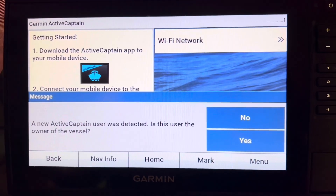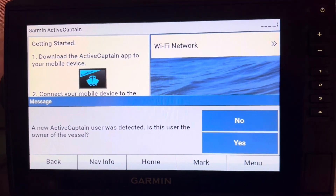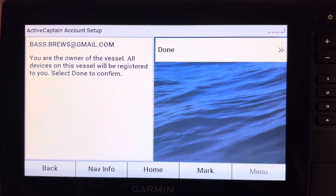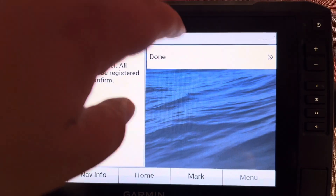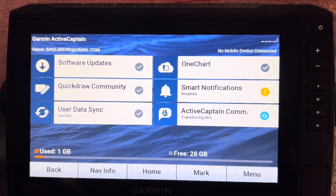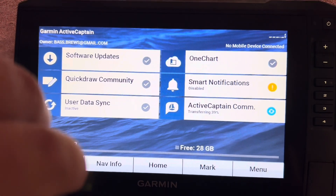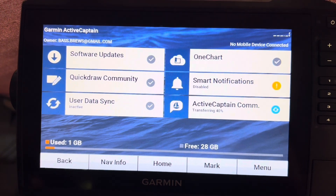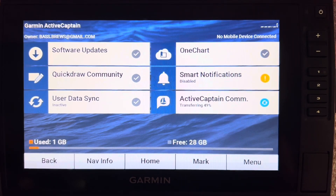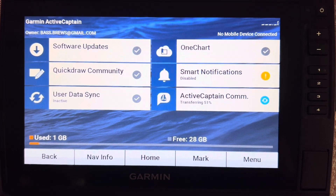Now that we're connected, the very first prompt that pops up on the unit is: 'A new Active Captain user has been detected — is it under this vessel?' In this case, yes. It already knows my account because of the Active Captain app we're connected to. New Active Captain user has been added and we are working. You can see right here it says 'Transferring 37%,' so we know it's connected. Up here it says 'No mobile device connected' because we don't have the app open on the phone right now, but the transfer percentage is going up, so it is definitely connected and working correctly.